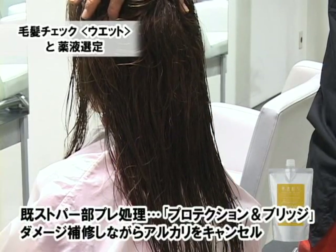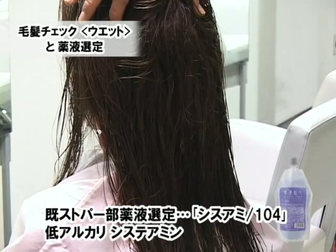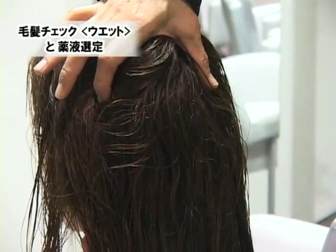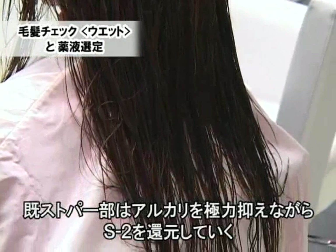続いて既処置部の部分です。半年くらい前にストレートを行っていますが、若干のうねりが戻ってきています。こういった部分に関してはプロテクション&ブリッジを塗布し、さらにその上からシステアミン104を上塗りすることによって、アルカリのパワーをコントロールしながら施術を行っていきたいと思います。